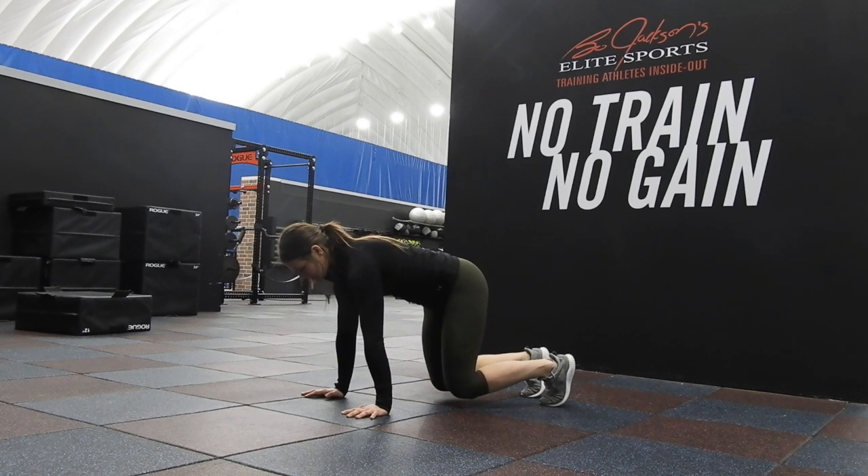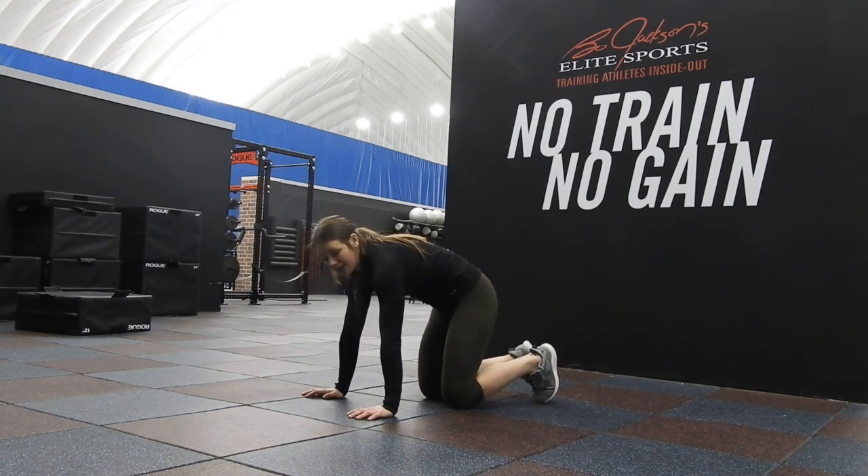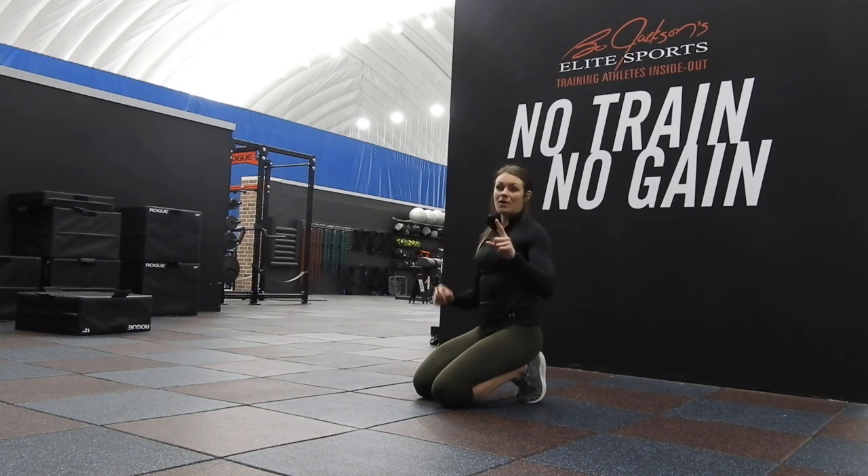Right there, that's a crawl position. I'm keeping my back not sinking in, not caving up — keeping it strong. You should feel this side turn on. So number one, crawl position is figured out. Number two, bird dog.